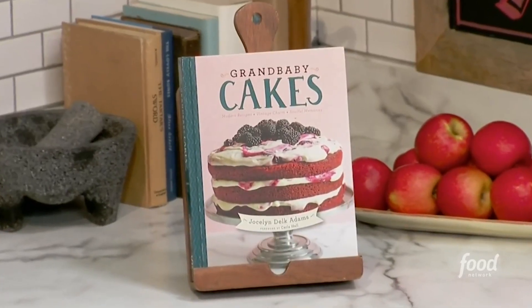I started with a blog, and it was all about really bringing back baking to the masses. It seems so traditional, but I wanted to spice it up and get new generations interested in doing it.